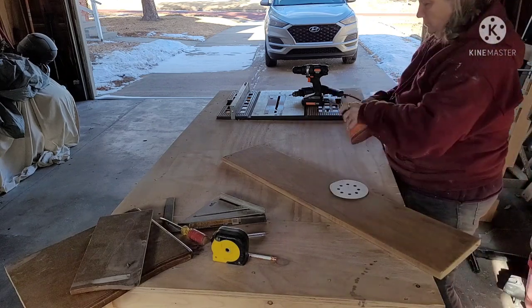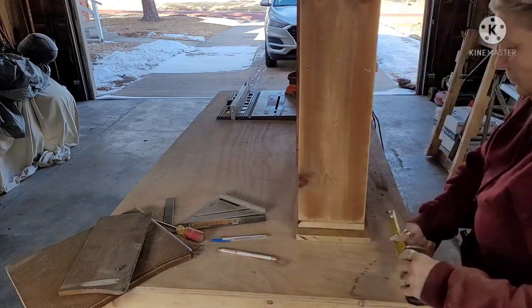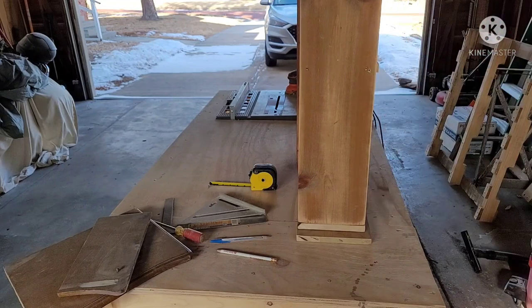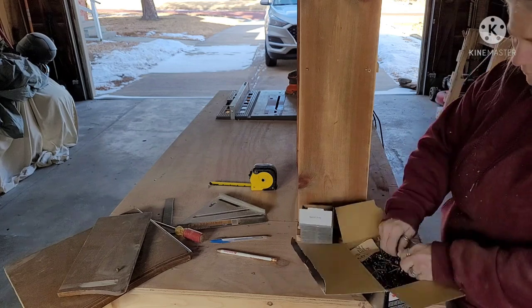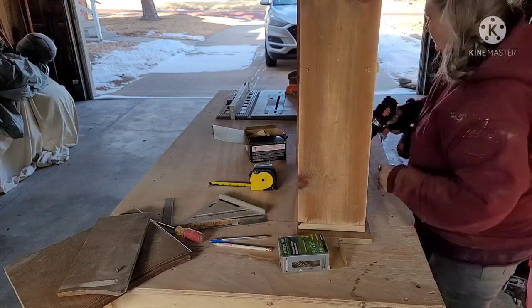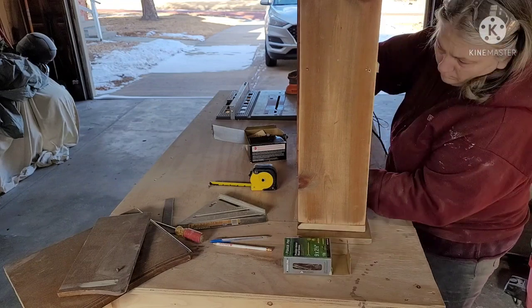I had to go get 120-grit sandpaper and sanded it. Now I'm placing it upside down on the unit and I'm going to drive pilot holes and put the screws in. These screws are inch and a half, because this wood is an inch each, so I knew they wouldn't go all the way through. I always measure anyway, so I got that all done.